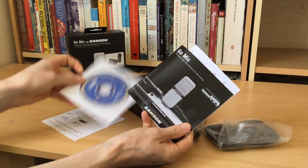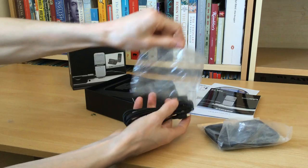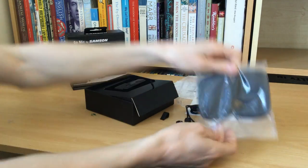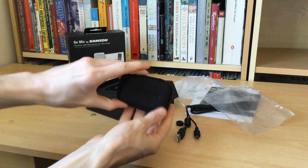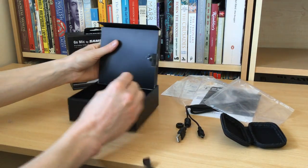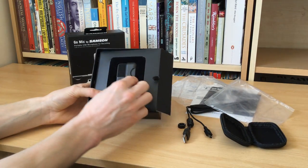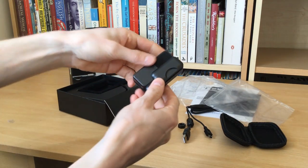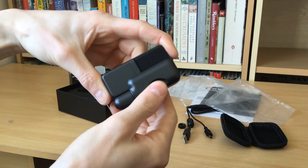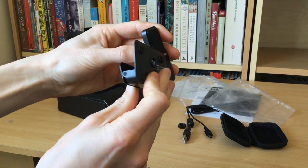We are now recording with the 10 decibel pad, which I'm not entirely certain what that means technically, but I think its ultimate aim is to reduce any background noise. You could well be hearing a far richer voice sound with very little actual distortion or background interruption from the general noise of the outside world. What I'm currently hearing through my earphones plugged into the microphone sounds extremely good compared to the previous recording.